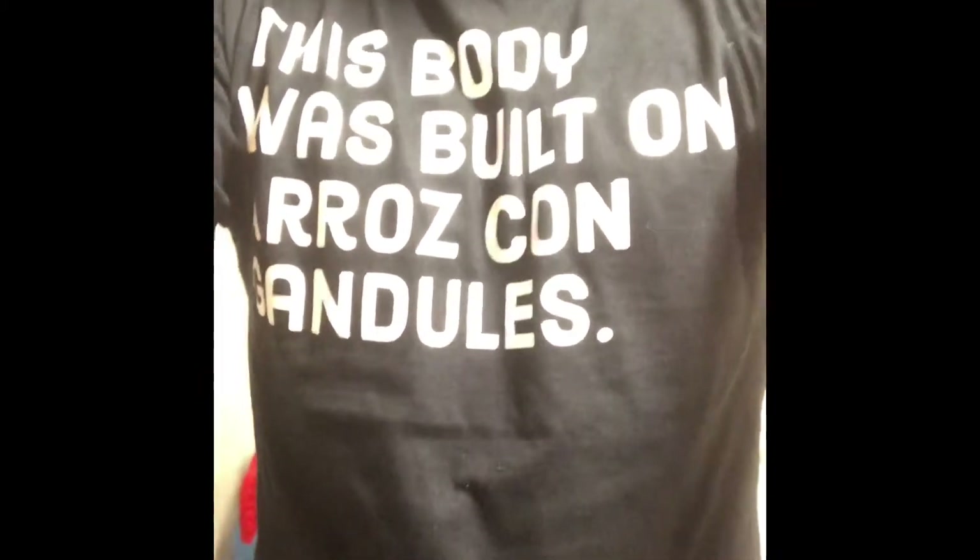Welcome back, bienvenidos, this is Very Dad Things. Ramon De La Cruz and Evan De La Cruz, and we're going to make some arroz con pollo today, and we're going to let Evan do it. So here we go.